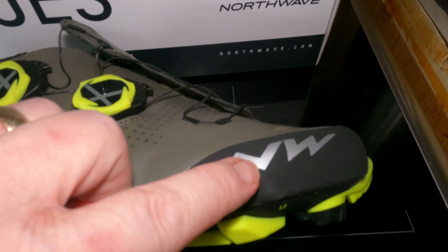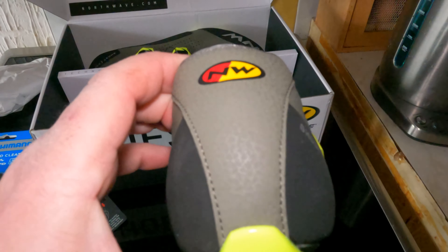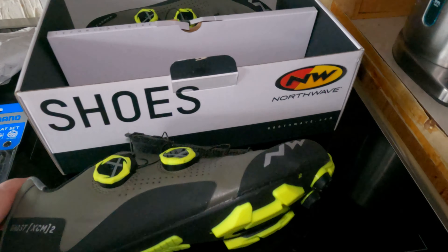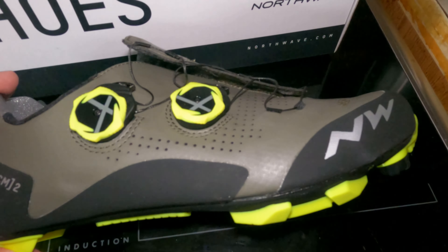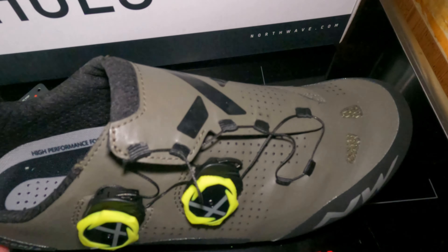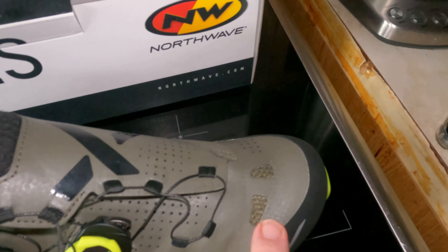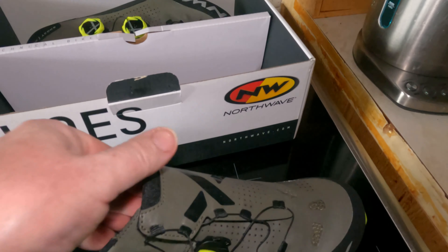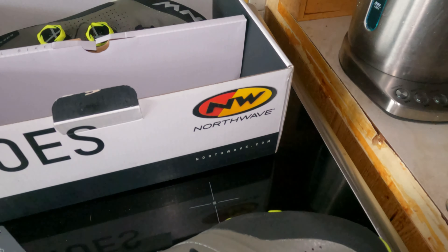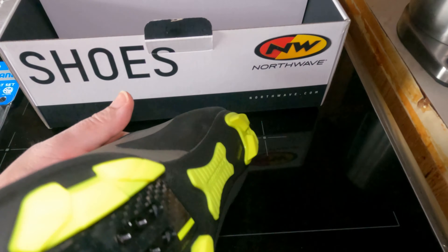Let me get a pair of scissors and I'll cut that off. That's the shoe lid open. I've already taken out the padding because it's quite difficult to do one handed, and I've also cut off the instructions for the BOA. Let me lift the shoe out. It's not too heavy. Double BOA. Now these BOAs, if I can get a close up of the BOA...